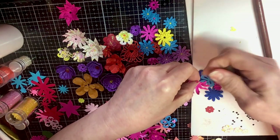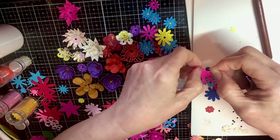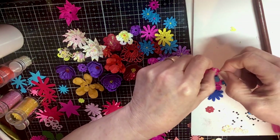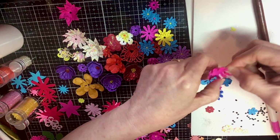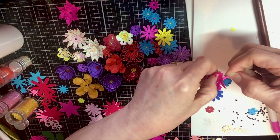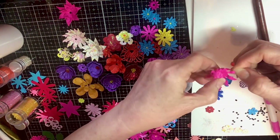Just give it — you can leave some curled up. Flowers, you know, in nature they're just all different kinds of ways.